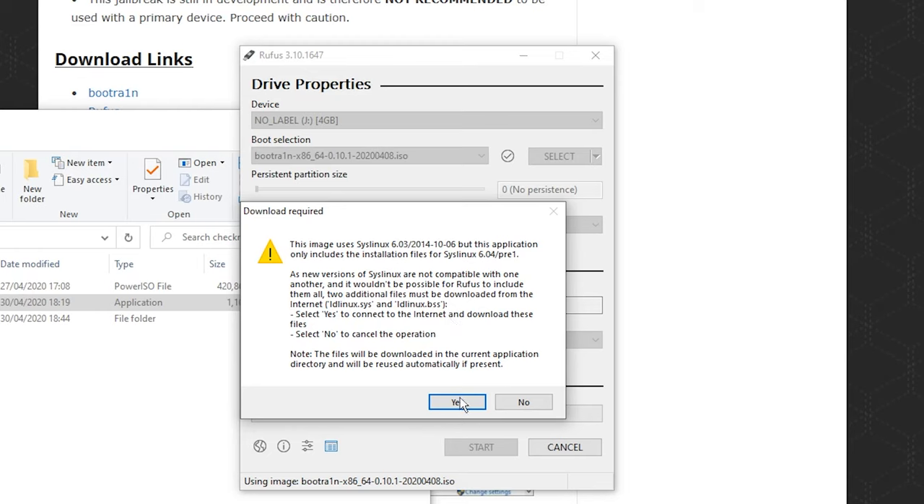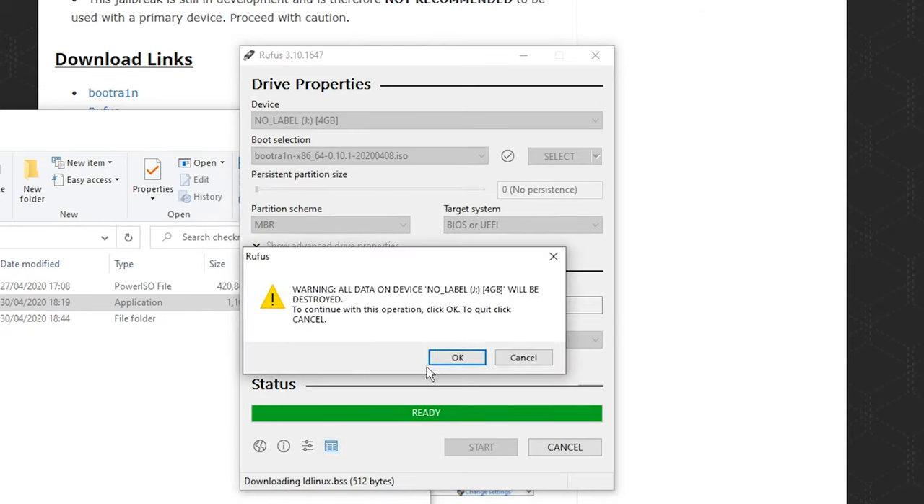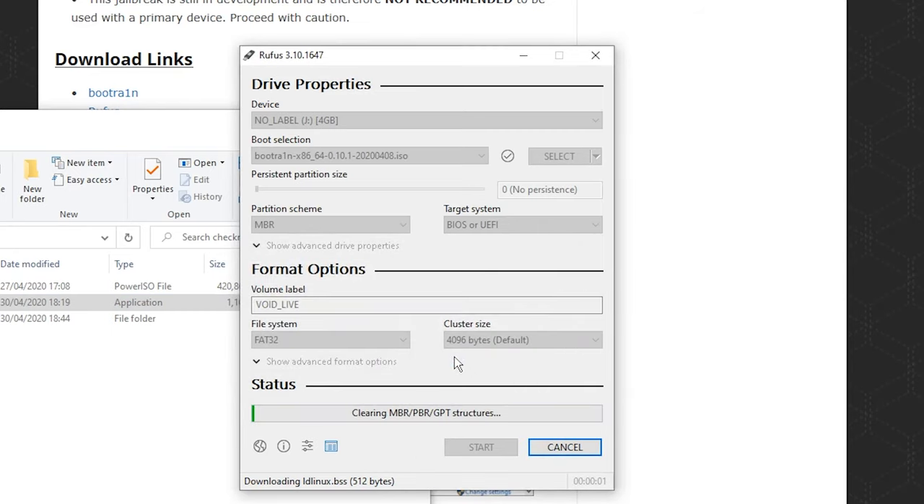You'll get a few warnings — just click Yes for any messages and go for the recommended options. You'll see a warning that you're going to lose all the data on the drive, so this is your last chance to save anything if you need it. I'm going to click OK since there's nothing on this drive anyway. This process shouldn't take very long since it's a very small ISO file — it might take a few minutes or just a few seconds depending on how fast your computer or drive is.